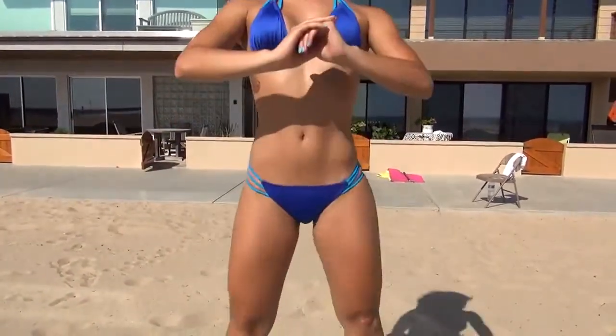So we're gonna start off with 20 jumping squats. Drop that butt low and jump straight up.